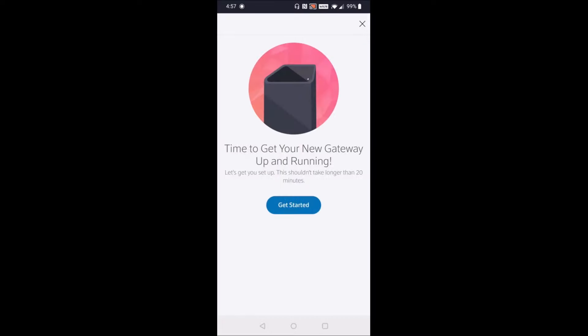After you sign in using your Xfinity username and password — which is what you should have set up when you made the purchase — it'll take a little bit of time to load. Then it says, "Time to get your new gateway up and running. Let's get you set up — this shouldn't take longer than 20 minutes." So let's click get started.